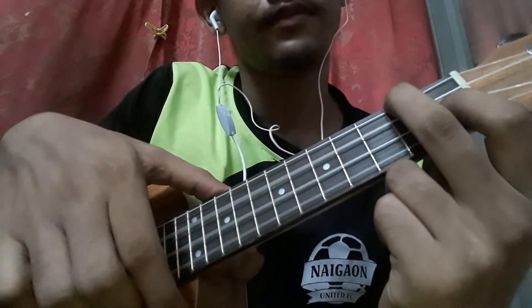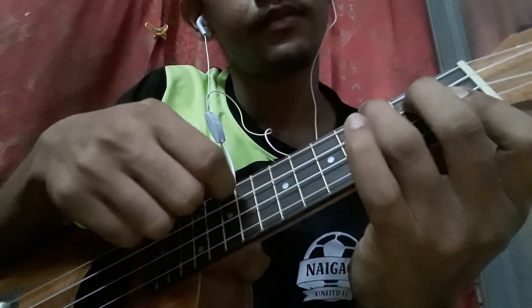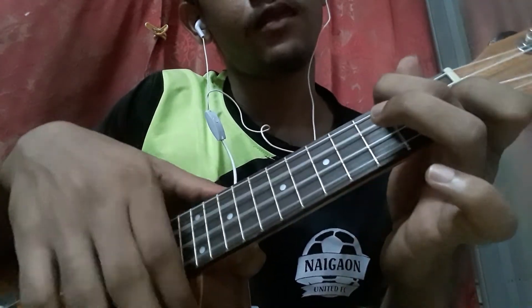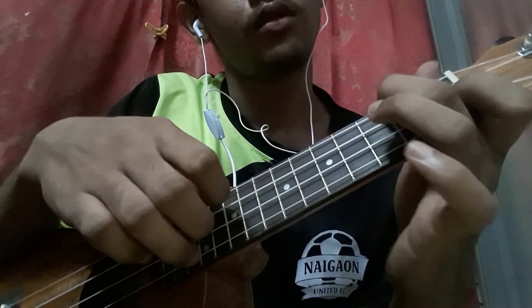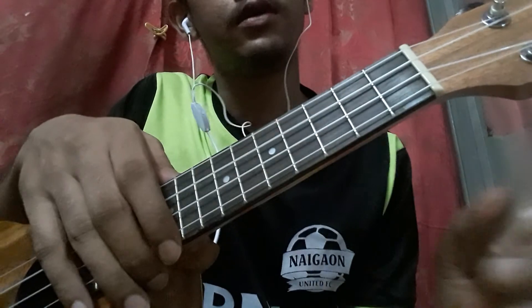So it goes like that with the ASAP chord — and that's the last part of Happy Birthday.